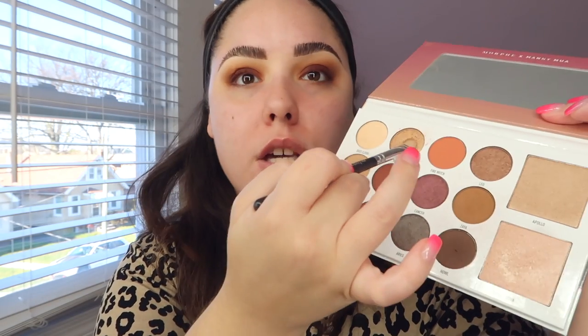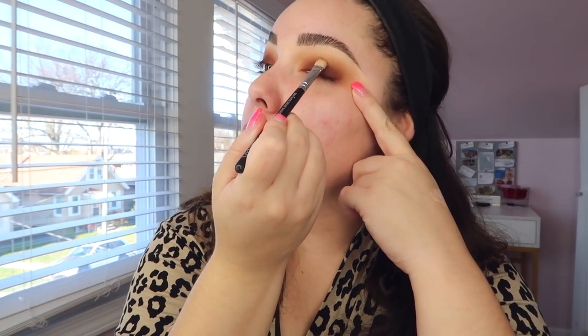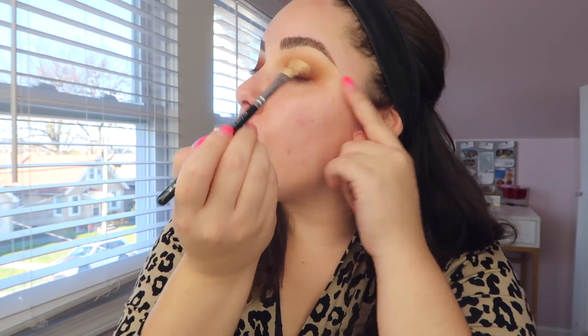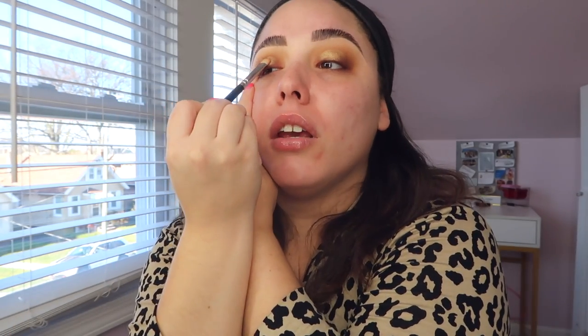Taking a flat shader brush, I go into the color 'Scorpio' and place it right on the center of the lid to create a spotlight eye. Just swipe it and blend slightly, keeping it only in the center — make a little arch shape without going all the way to the inner or outer corner. Keep it centered for that spotlight effect.